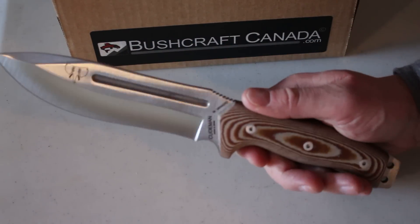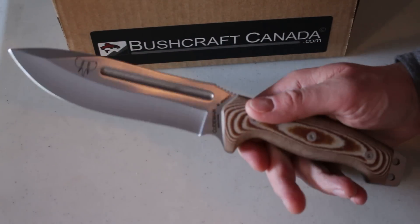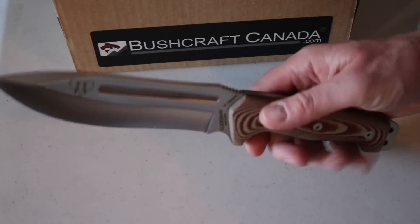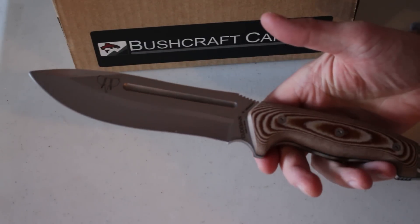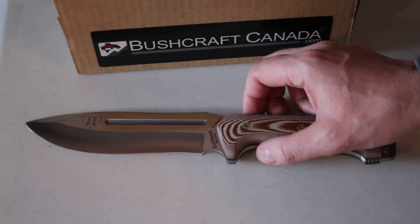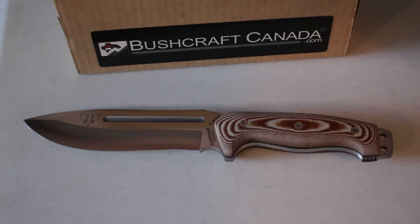Overall, if you're looking for a larger outdoor knife with high quality and nice balance, I would definitely have a look at the 126 — it's a very, very nice knife. You can find it on my website bushcraftcanada.com under Koobman knives, or you can email me at paul@bushcraftcanada.com.